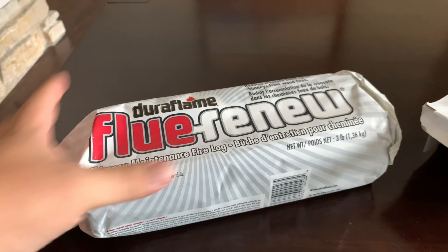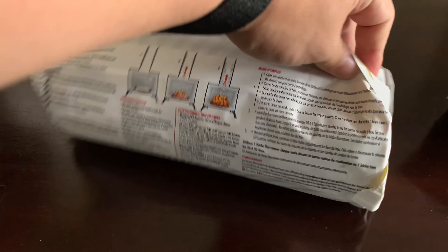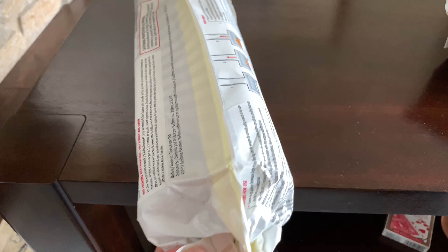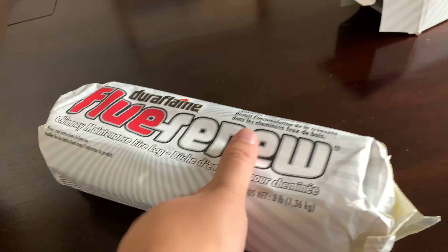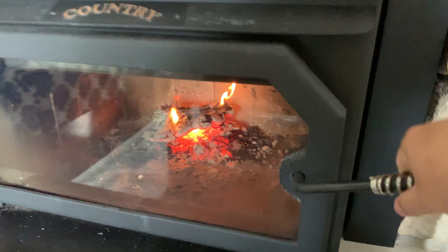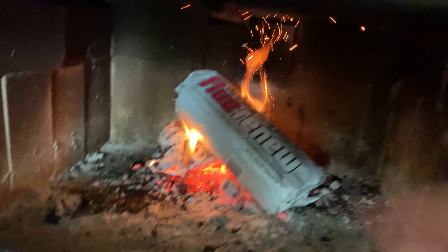The Duraflame Flue Renew Log is pretty small, pretty compact. I've already read the description and the instructions — you just kind of pull away the packaging from the log itself. You actually want to lay this little bad boy on a hotbed of coals. They say to start a fire, get some red hot coals going — which you can see I have there — and I think the heat helps break up some of that creosote to get it ready to fall off, and then the release of the chemicals in the Duraflame Log will do the rest of the job.